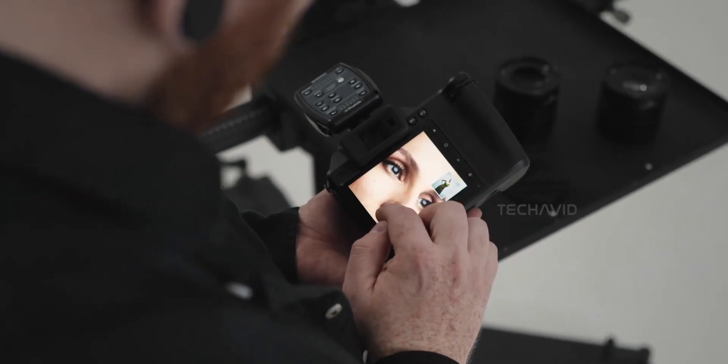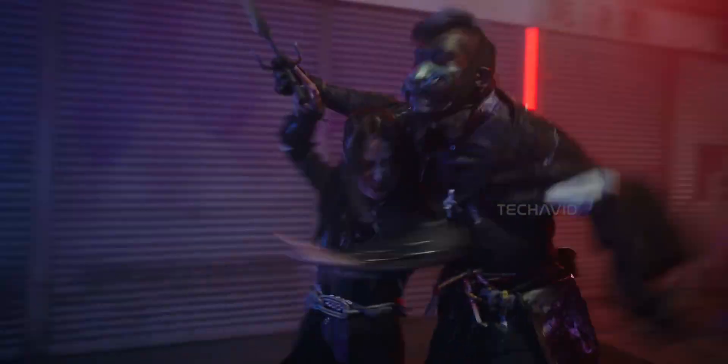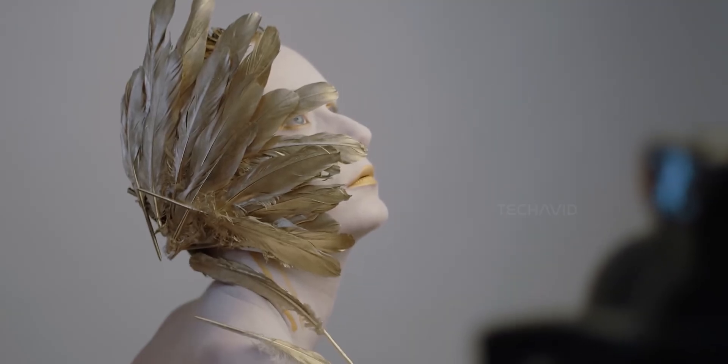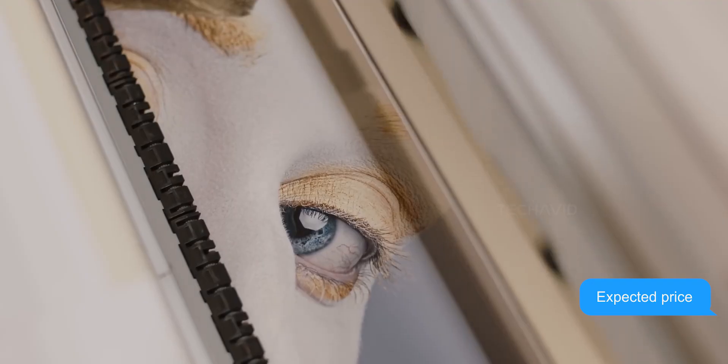There's no video. None. So if you're a hybrid shooter who likes to mix stills and clips, this probably isn't for you. But if you're all about still photography and want insane image quality with reliable, laser-accurate focus, this thing might be on your wish list — assuming you're ready to drop over $10k.